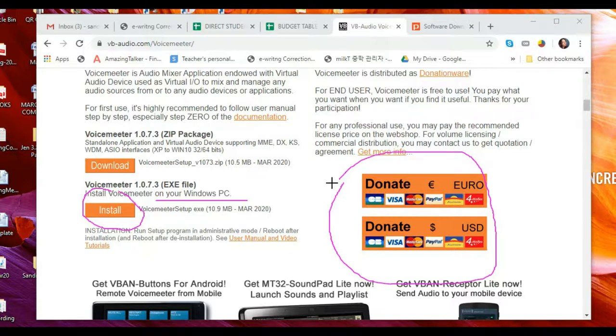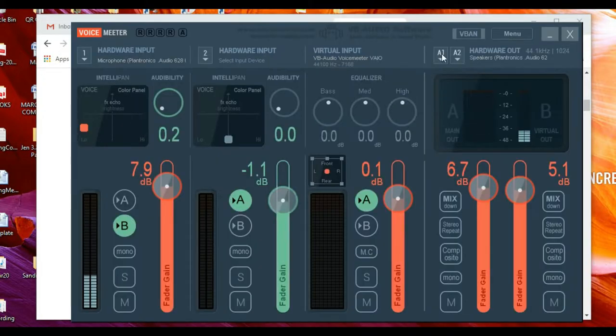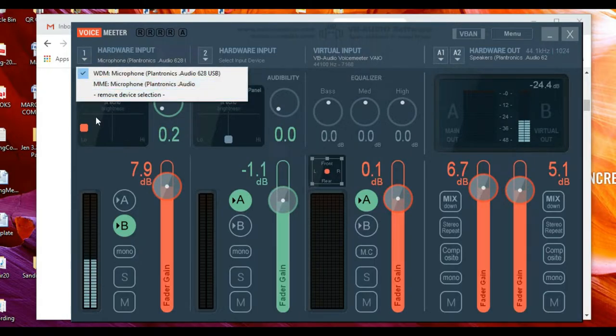Here is the VoiceMeeter app. Let me start with the hardware input. When you have different microphones on your computer you can see options here, but since I already disabled them, I only have Plantronics. You're going to choose WDM. It took me more than two hours to fully understand the instructions from the VoiceMeeter website and YouTube. For our setting — for us teachers — we use WDM for hardware input.